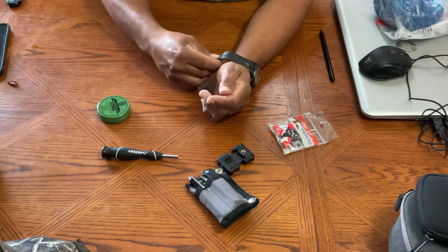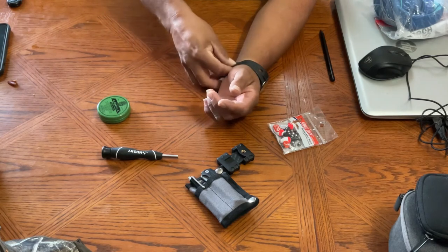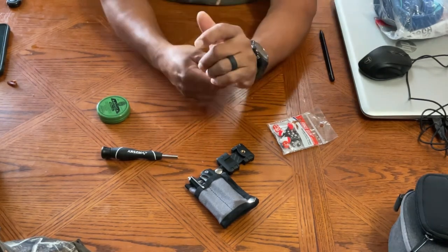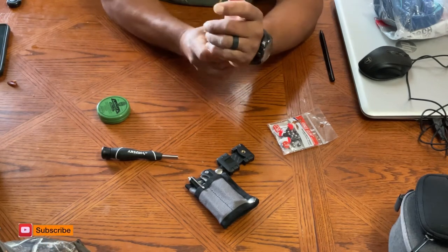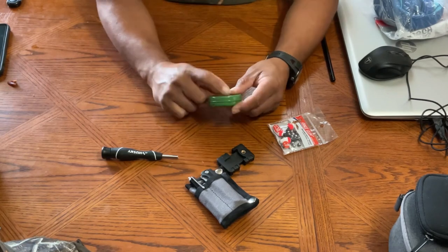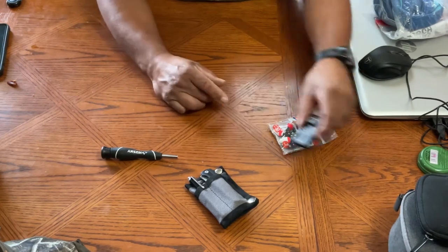I was surprised by how small it is and I thought it was pretty cool. Some of my co-workers also took a look at it and they were pretty impressed with what was in the little kit. It was even smaller than I expected — it's about this big right here.